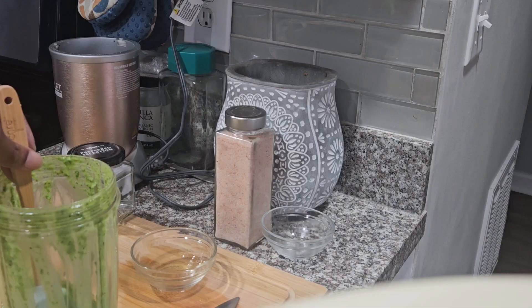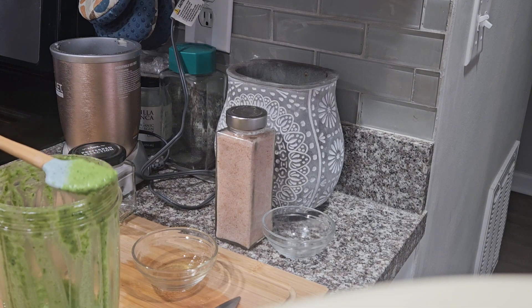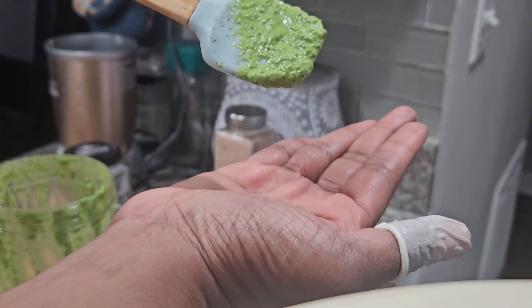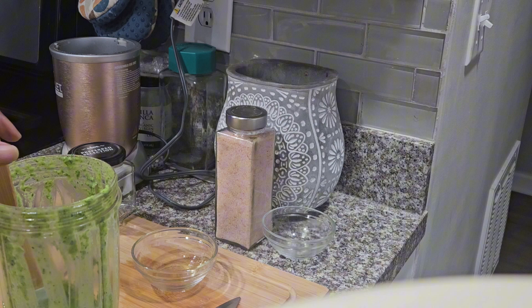And there it is — that's what came out. I'm going to give it a little taste. It had a bite to it because I put five huge cloves of garlic in there, so it had a really nice bite. If you do not like garlic that much, you don't have to put that many cloves — do as you will with the garlic according to your preference.